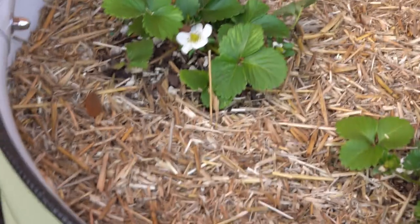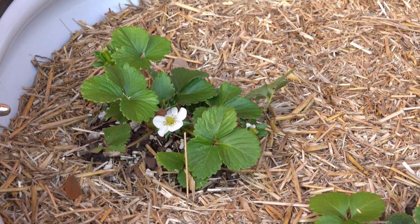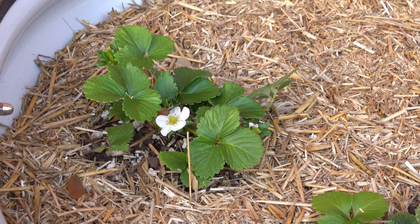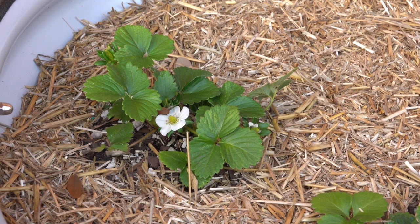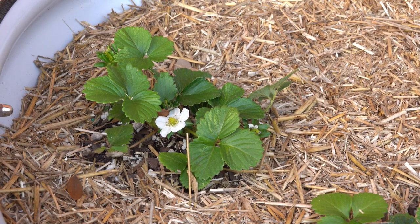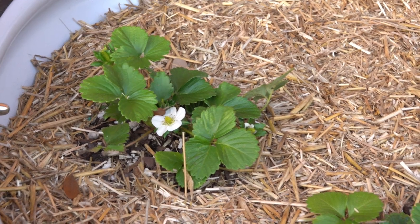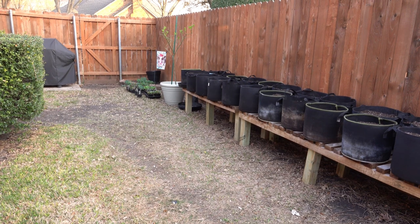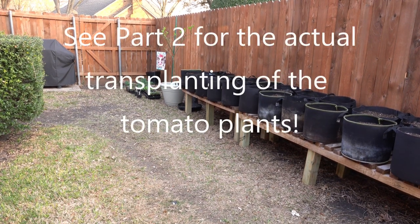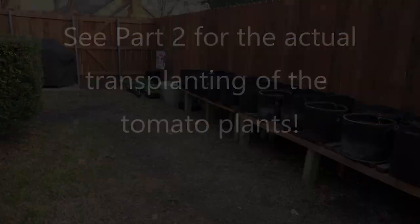Lots of flowers here and they've adapted well. These were starts from Lowe's — I can't remember the exact variety but we'll see how they do. Wednesday night or Thursday I'll be doing the transplants and I'll bring you along and we'll go from there. Talk to you then, bye.